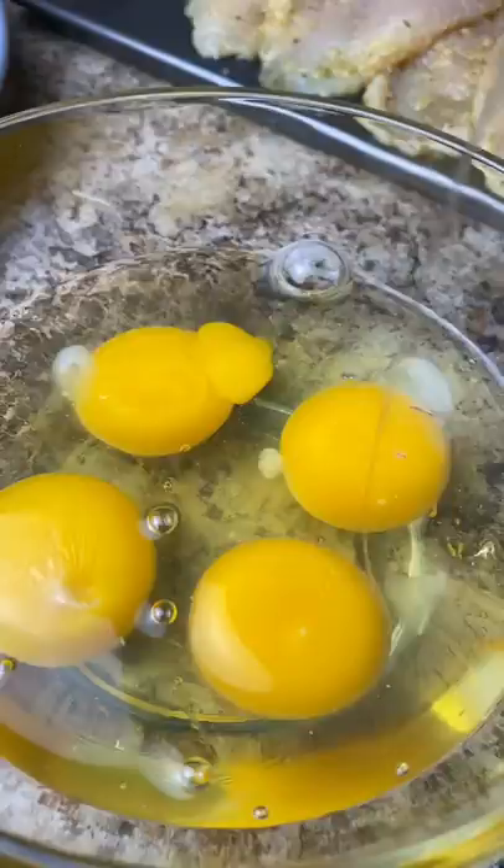Now I'm gonna slice my chicken breast up really nicely because we're gonna rest it over the pasta. I forgot to add sound to this clip, but this was so crispy — oh my gosh — probably the best chicken breast I've ever made.